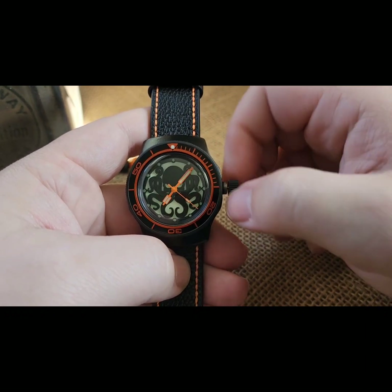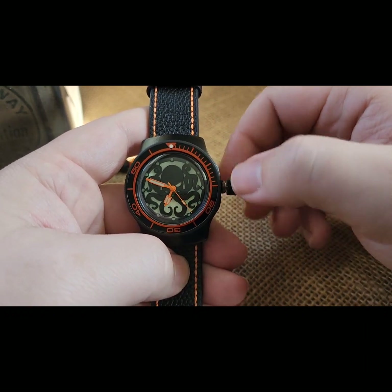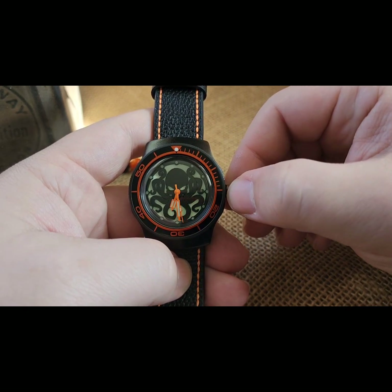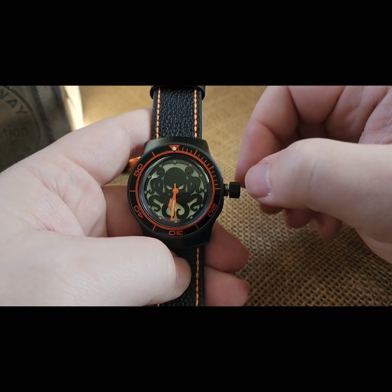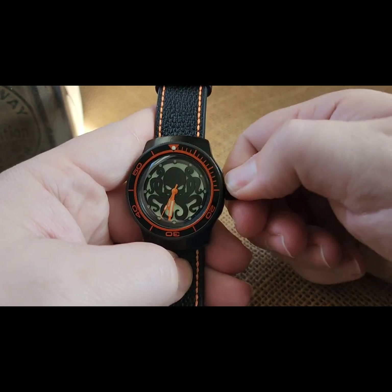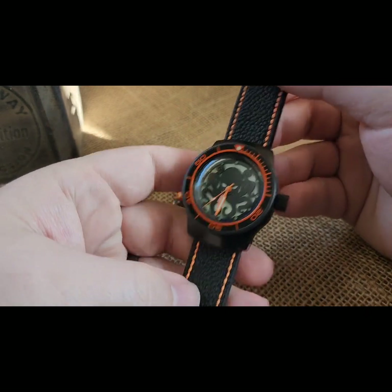One click to set the time — it's 6:31 PM. Push it over to get it out of that time setting, wind it down — and there's the build.